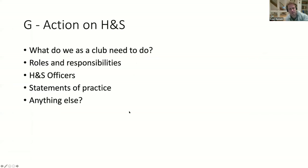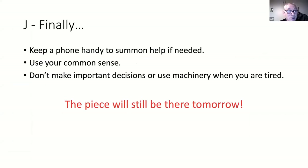We've covered this - use your common sense, always have a phone handy. Don't make important decisions impulsively. It's classic - you've finished working, taken all your gear off, dusted down, picked up your piece of work to admire it, and notice a scratch still on it. Then you stick it back on the lathe and generally bugger it up - or worse. Be patient.